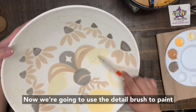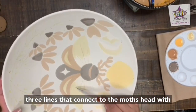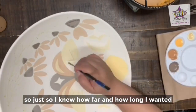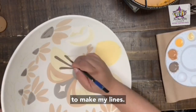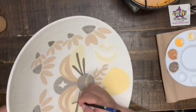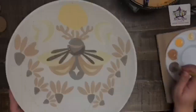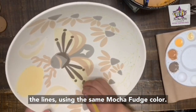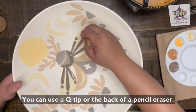Now use the detail brush to paint three lines that connect to the moth's head with mocha fudge. I used a pencil first just so I knew how far and how long I wanted to make my lines. Then add a dot to the start of all the lines using the same mocha fudge color — you can use a q-tip or the back of a pencil eraser.